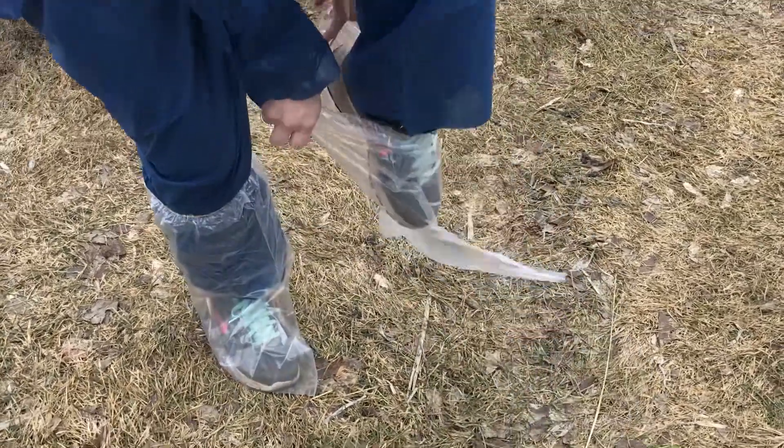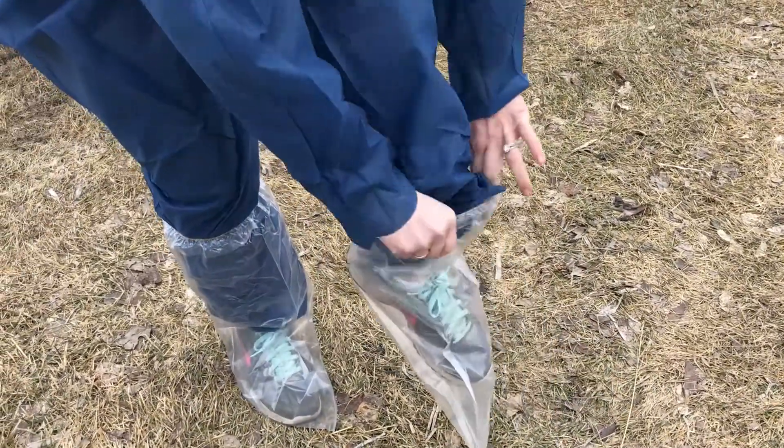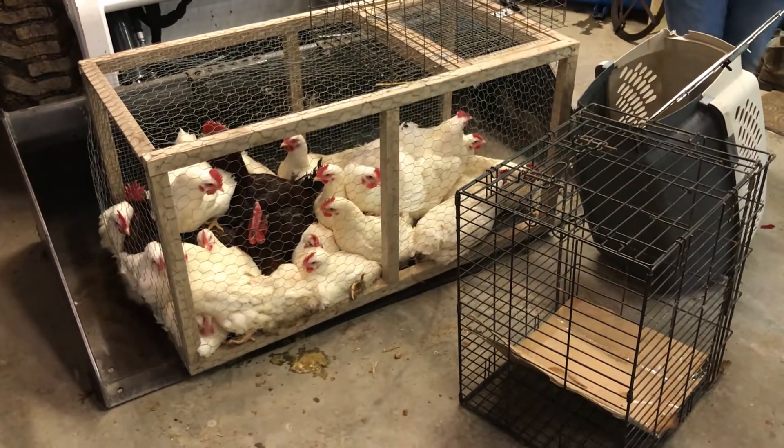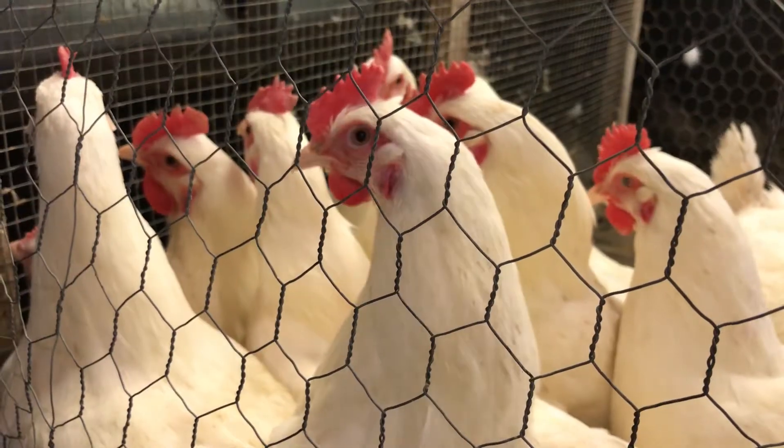This video demonstrates how to conduct the rapid whole blood test for pullorum typhoid disease. The rapid whole blood test can be used on all poultry species except turkeys.